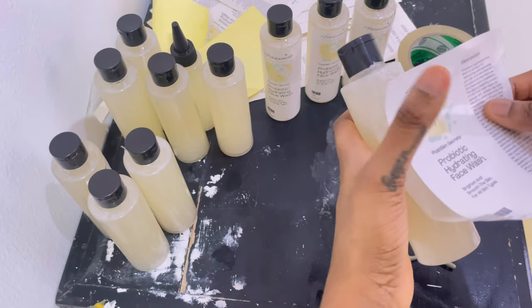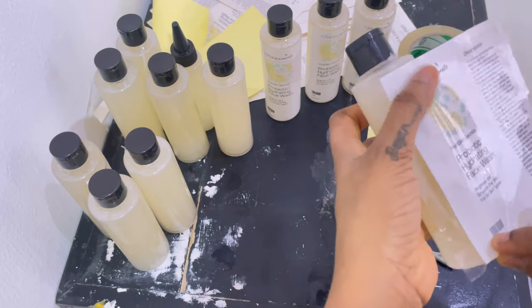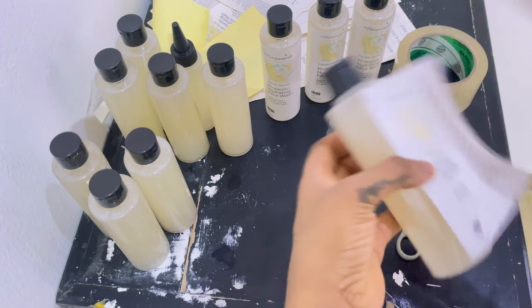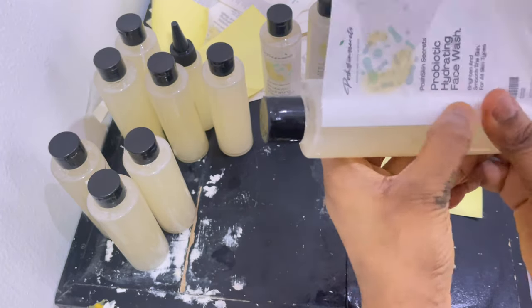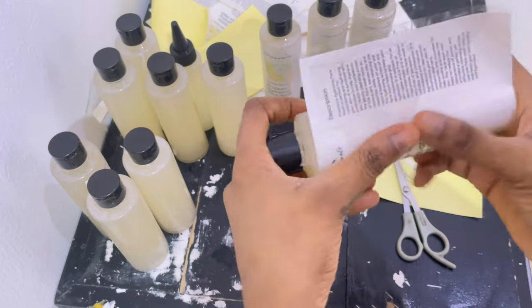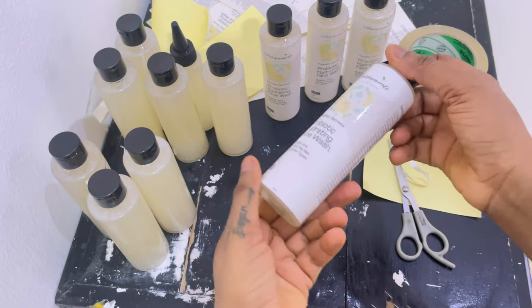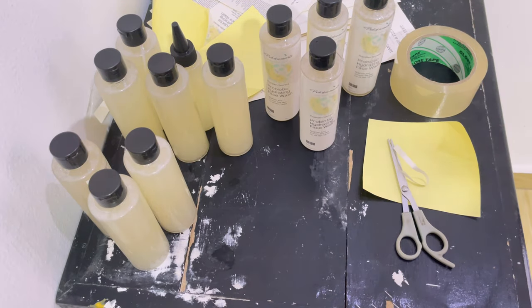After that I put the sticker on the products. As you can see, if you're not careful you will end up wasting your paper — so make sure you measure out your paper to know how many stickers you can get on one sheet. It's really easy and really simple. I just use my thumb to smooth everything out so it looks clean and neat. And there you have it — really simple, cheap, cost-effective. This particular method actually saves you a lot of money and your products don't have to be expensive.